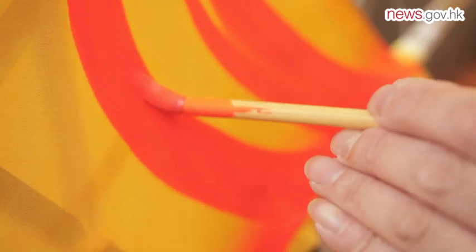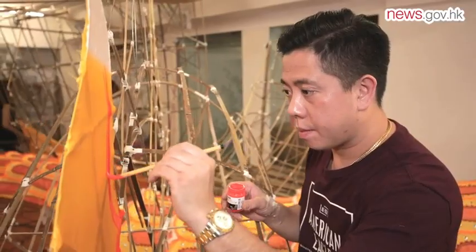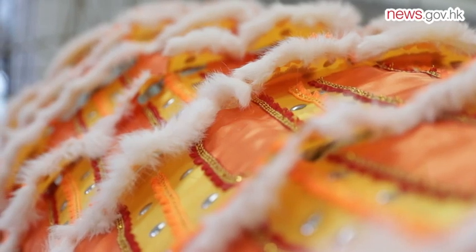The following steps call for drawing patterns or inscriptions. Last but not least, different parts of the lantern are carefully put together and decorated.